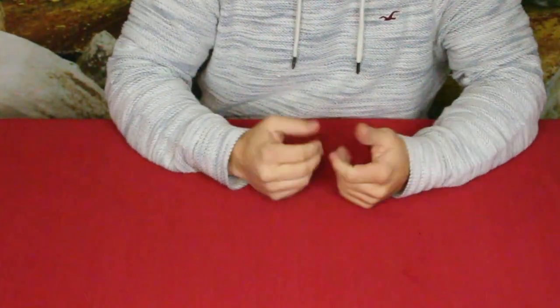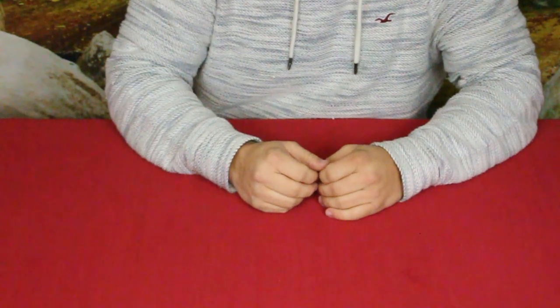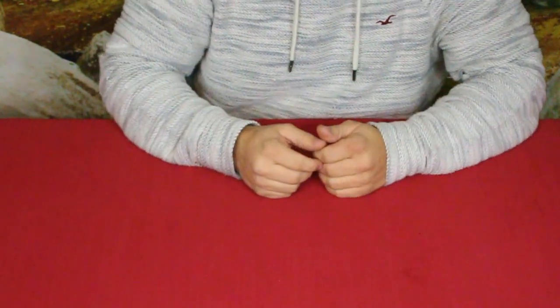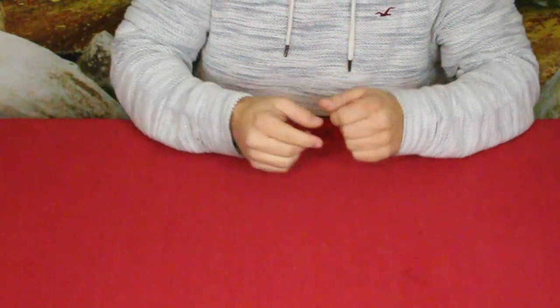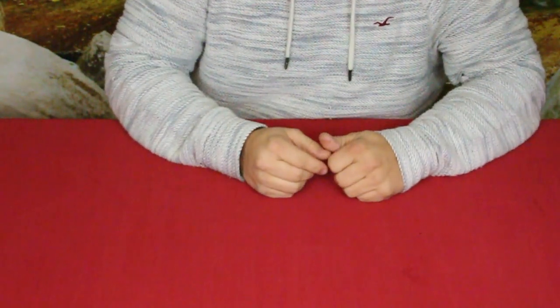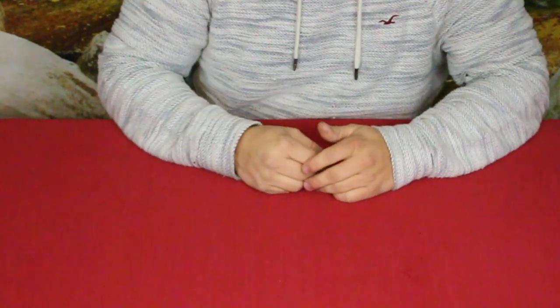Hello everybody, welcome back to the World of Me. My name is Cougar and this is another episode of the Bespoke Post series. This is a special Christmas edition, and as you can see it does have the black box in it, as well as the one item I bought to get that black box for free.